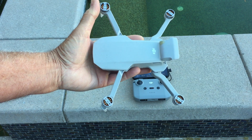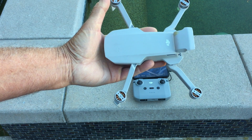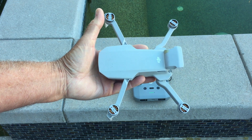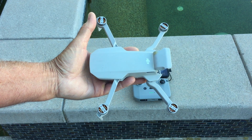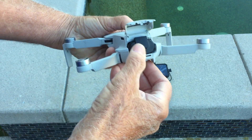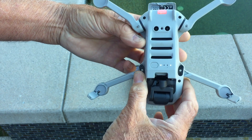My DJI Mini 2 finally took the plunge — it sank in the pool a few days ago. I went down and got it out just a few minutes later, but it was fully submerged. I've left it sitting out in the hot Vegas sun for several days trying to dry it out. Now when I put the battery in, I immediately get these two battery indicator lights on the outside, and I haven't even pushed the power button yet.